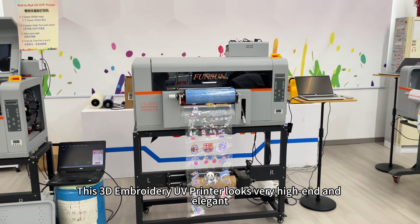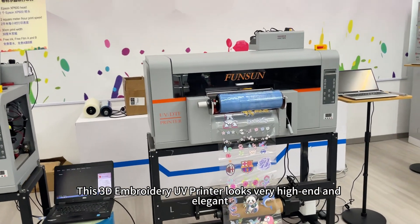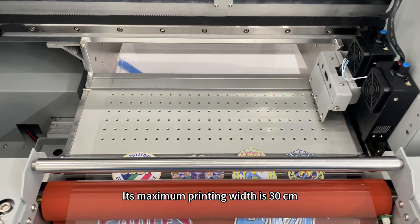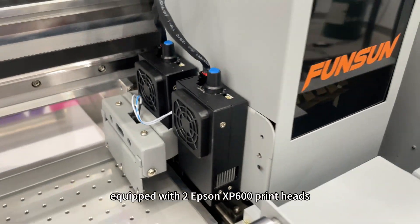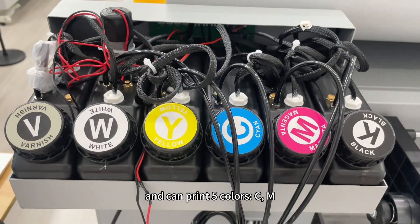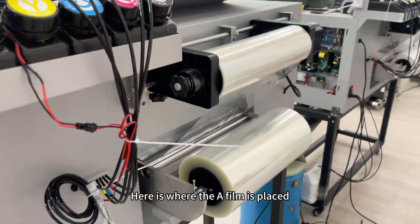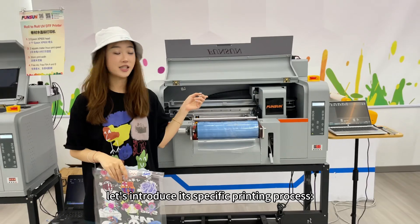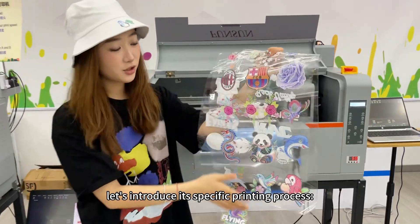This 3D embroidery UV printer looks very high-end and elegant. Its maximum printing width is 30 centimeters, equipped with two Epson XP600 print heads, and can print 5 colors: C, M, Y, K, W. Here is where the A film is placed, and here is where the B film is placed. Next, let's introduce its specific printing process.